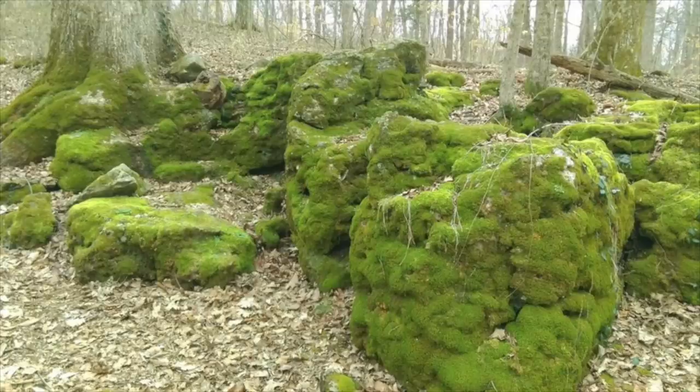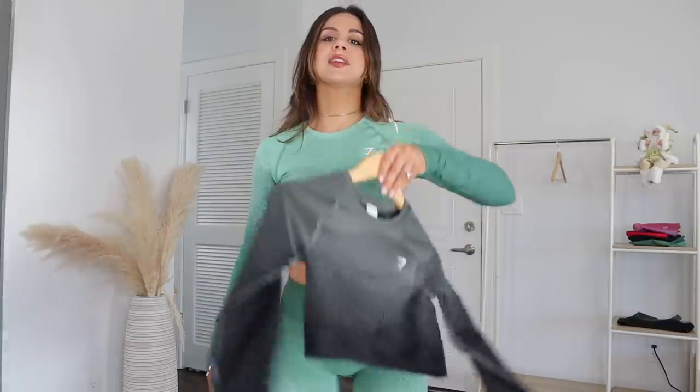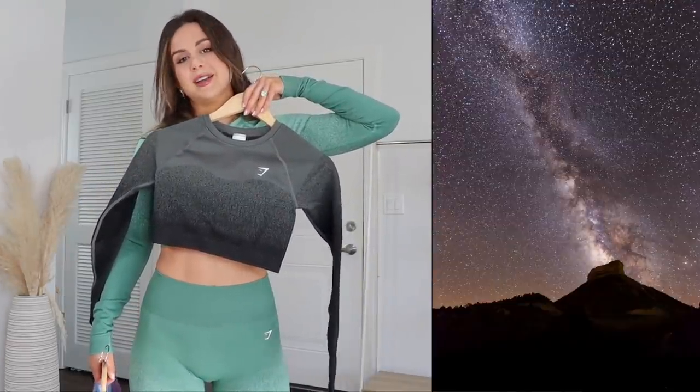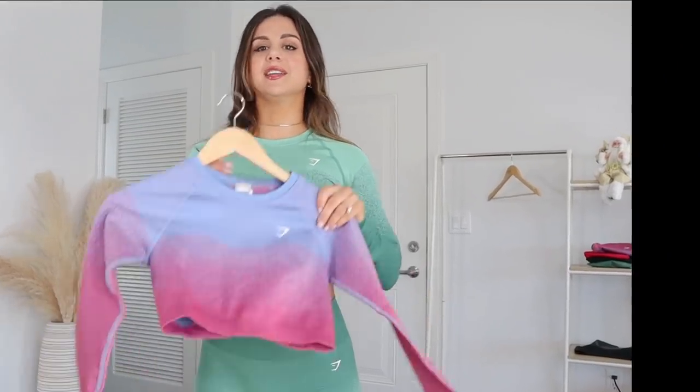I came up with some nicknames to help you remember what color is what. So we've got Moss Boss — you're looking like a mossy rock, really really hydrated. Lava Girl — okay, enough said. Starry Night — you want to look like the celestial on a beautiful clear sky night. And another sky one: Cotton Candy Skies.